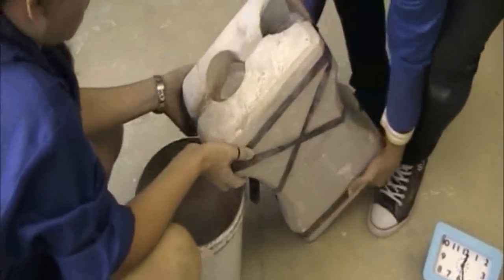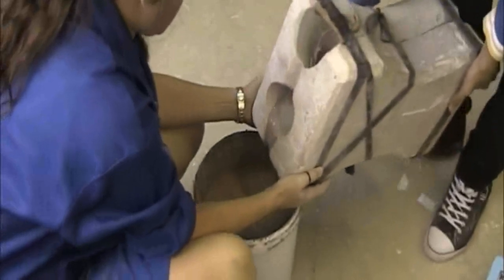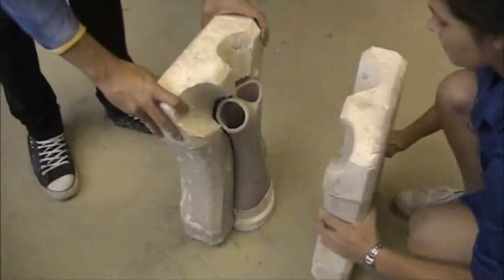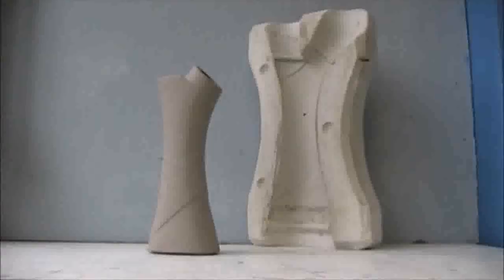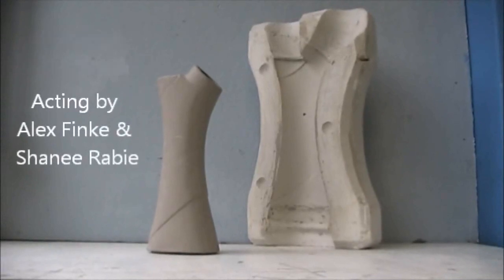The excess slip is poured out and the mould is left to dry. When it has finally hardened to a point where it can be handled, the piece is removed from the mould, where it will be left to air dry further. The seam left by the mould is then cut off and any imperfections fixed, before the piece is fired and glazed.